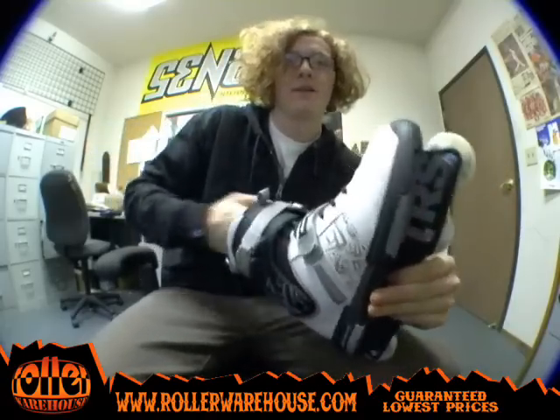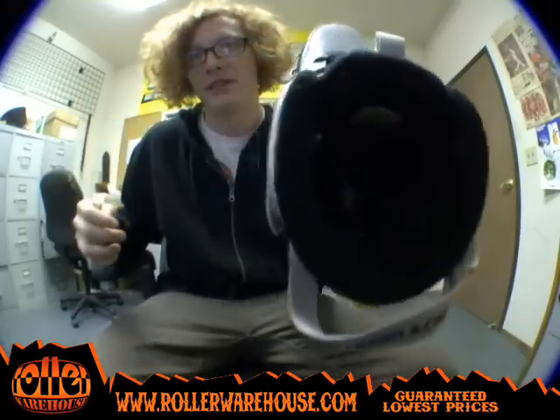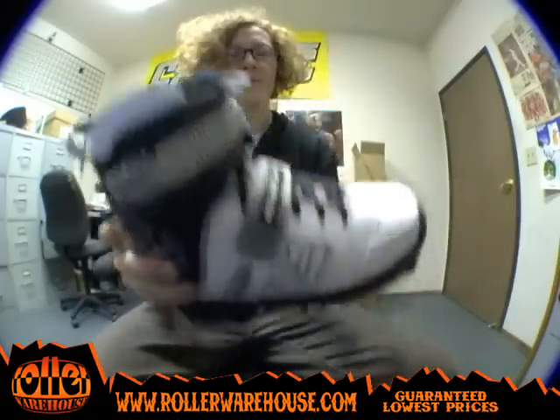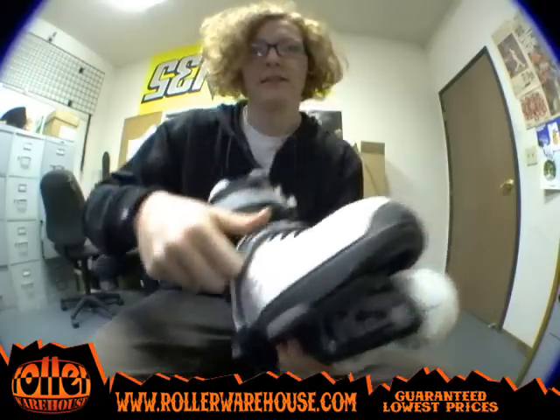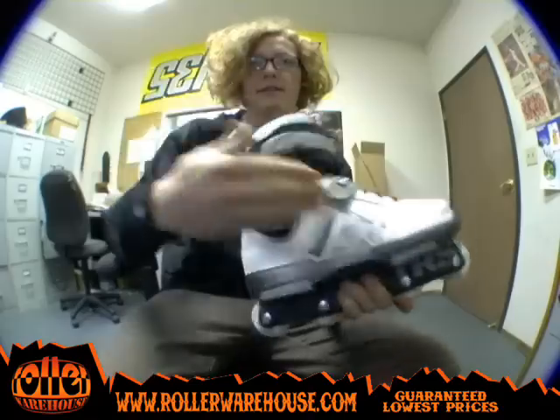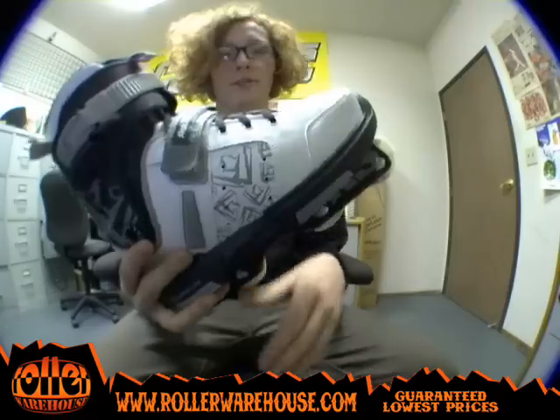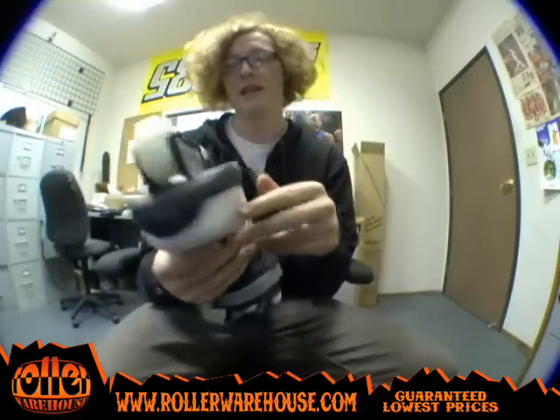It's nice and sturdy and stiff with a lot of ankle padding back here. It's got a new skin, and like the DT5 had, it's got the footstrap across the top here, so it keeps your heel locked in, kicks it back into the back of the boot, and pretty much keeps it in the same spot. There's no heel lift or anything like that.